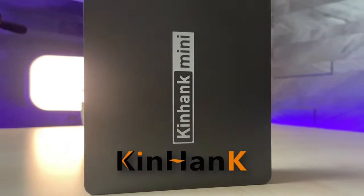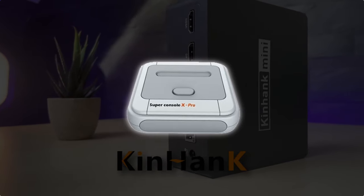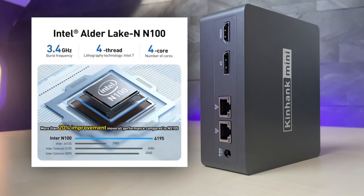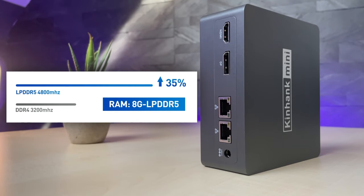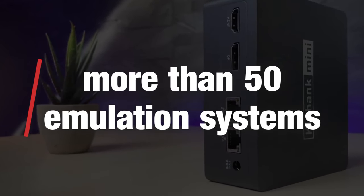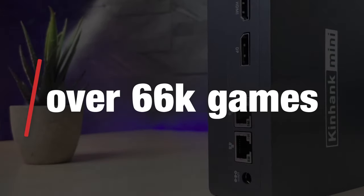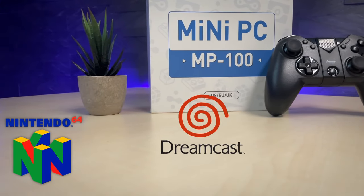Kinhank is an established brand in the retro gaming market, known for famous devices like the Super Console X. The MP100 has a quad-core Intel processor running at up to 3.4 GHz and comes with 8 GB DDR5 RAM, which sounds very promising in terms of emulation performance. The console supports over 50 emulation systems and comes with a game collection of more than 66,000 pre-installed games.